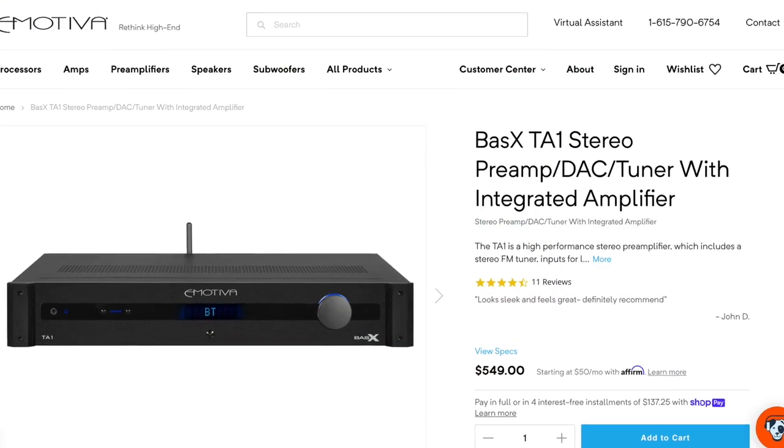I would get the Denifrips Ares 2 paired with the Emotiva TA1, and then one of the ELACs or one of the Polks. That system comes in right around $2,150 depending upon whether or not the speakers are on sale. All of these prices are retail prices — in a lot of instances you may be able to get a better deal.